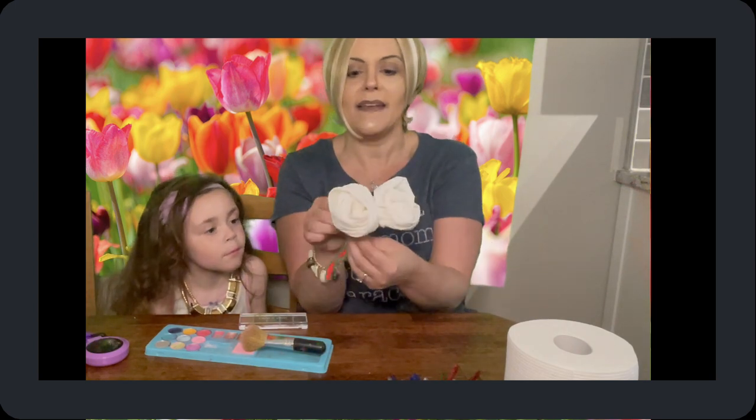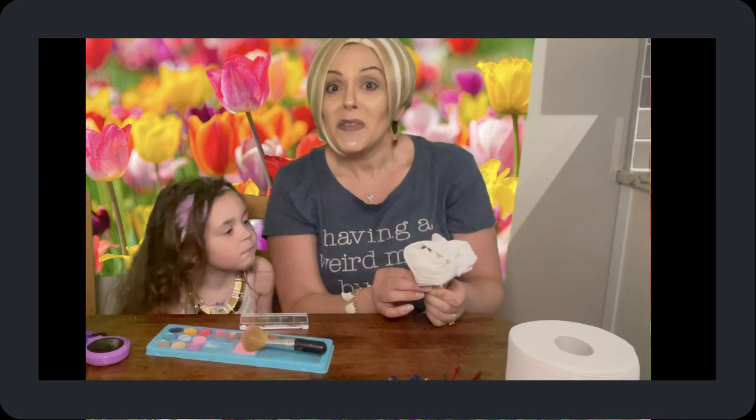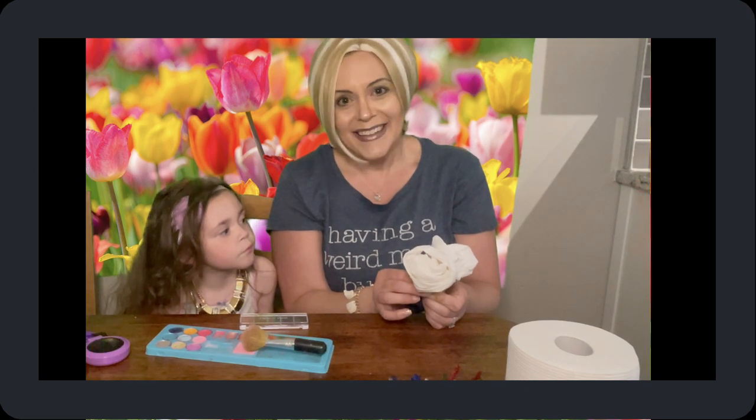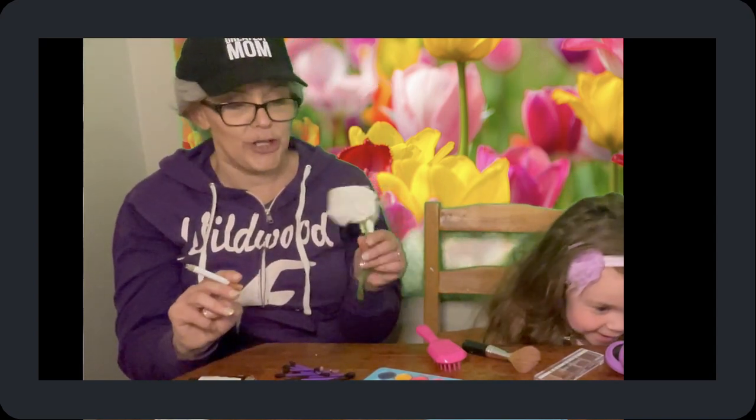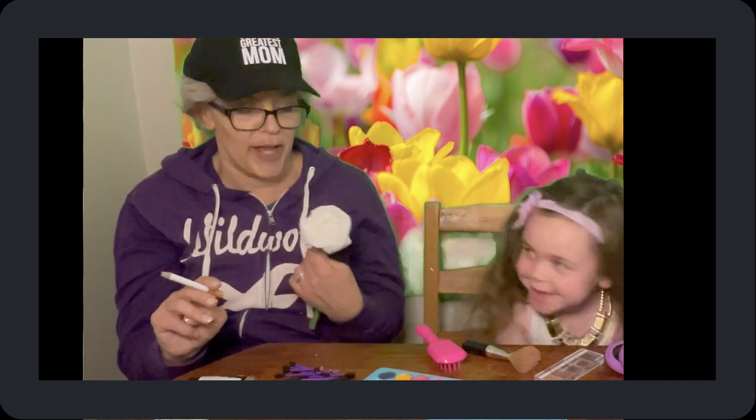You can pick a whole bouquet — put it together, decorate a crown, maybe mom wants to wear a crown of flowers. However you see fit, just make sure you give your mom the best day. See you next time!